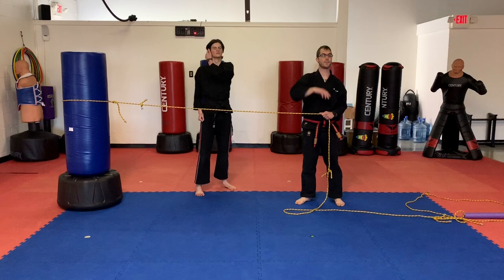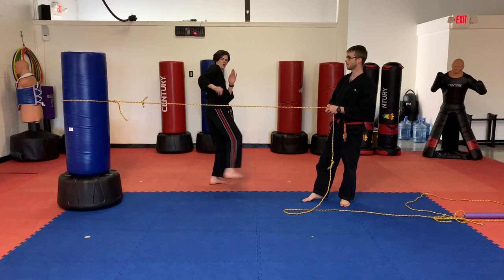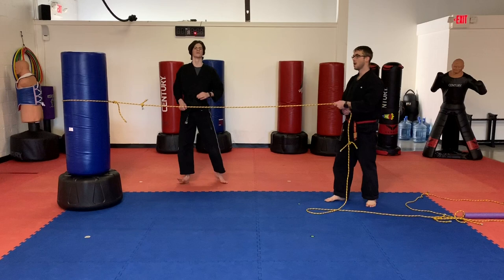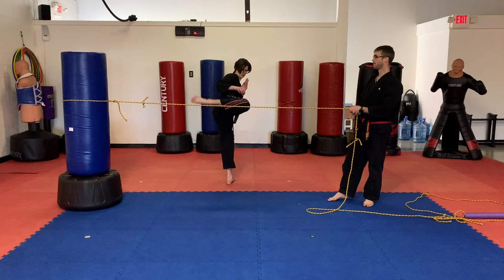Another kick you can do over the rope is a hook kick. So you can practice this — hook kick over the rope. You can combo that too. Now I want you to do a round-hook kick. Round. Hook. Now a hook-round kick. Hook. Round. Last one — let's pop out five roundhouse kicks above the rope. Five roundhouse kicks. One, two, three, four, five.